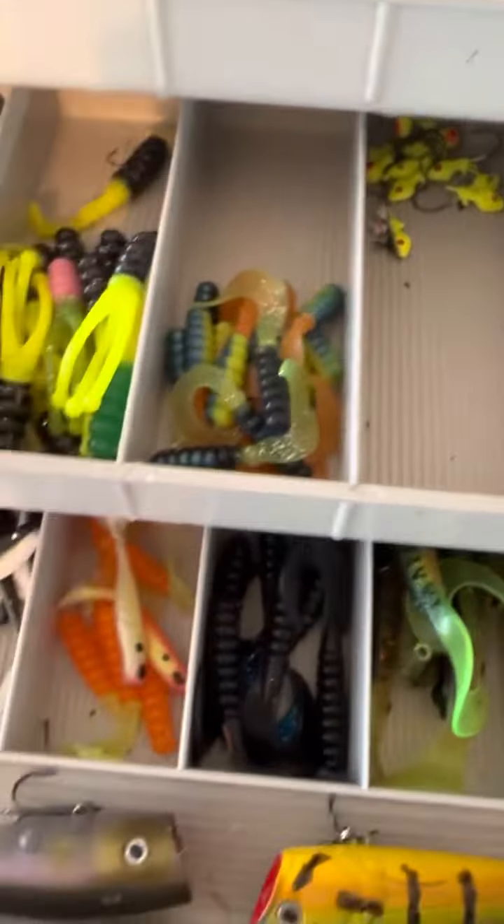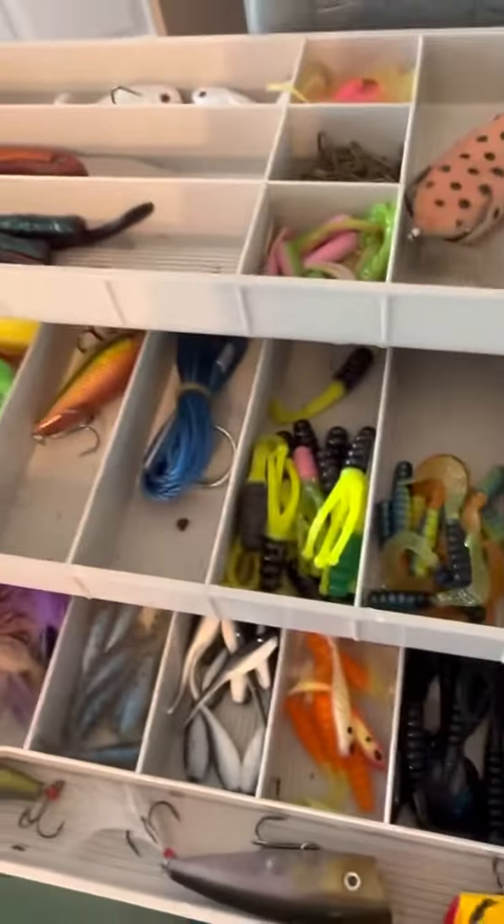So I got weights, I got jig heads, and I have tons of jigs. I have a knife and some pliers, and measuring tape to measure your fish that you catch.